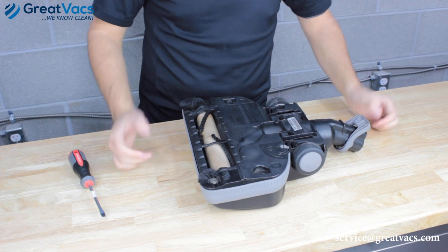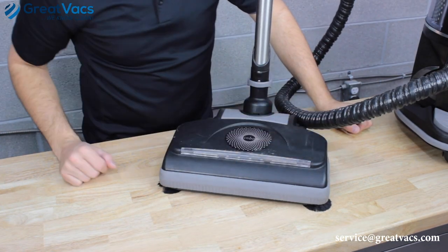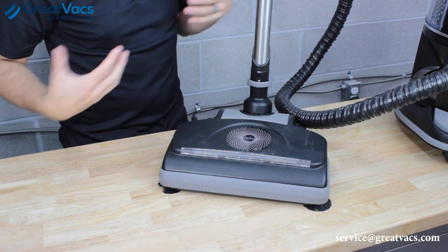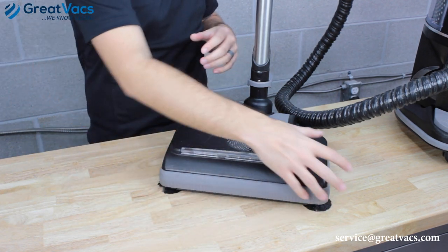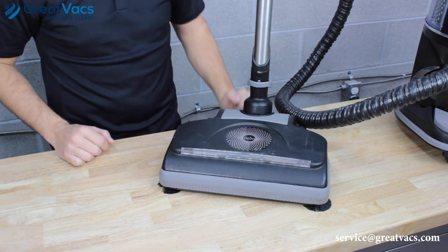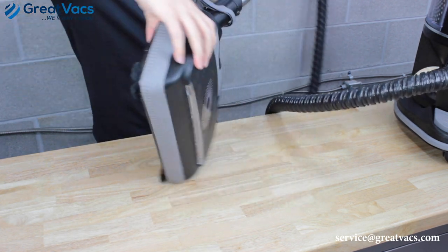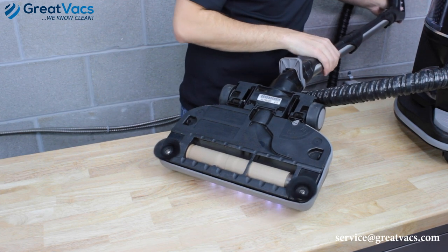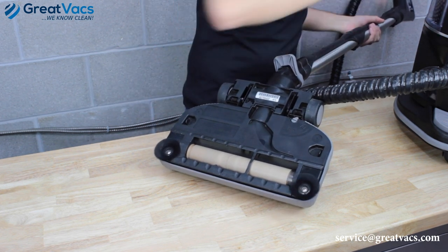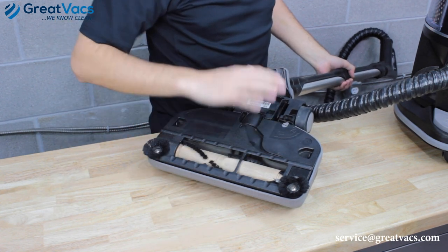Now that we've checked everything and there's no blockage, we're going to turn the power head on to see if we notice anything else. We've got the power nozzle, hose, and wands all hooked up and the vacuum is plugged in. Keep your hands clear of the power nozzle area. As you can see, the power nozzle is working just fine — the side brushes are spinning and the brush roll is spinning with no issues at all.